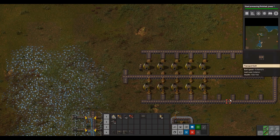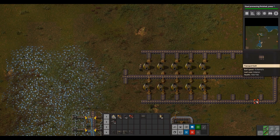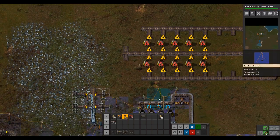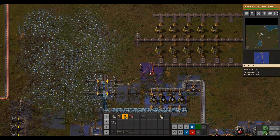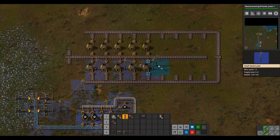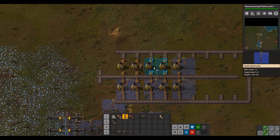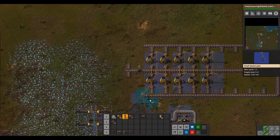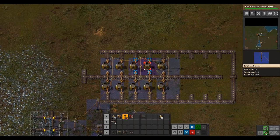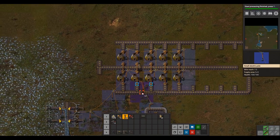Now for power poles — we need to provide the inserters with power. Place your power poles ideally with each one in between each pair of furnaces like this. Connect it here and get the blue field covering each inserter — you can place one, skip a space, place one, skip a space. That's kind of the pattern.